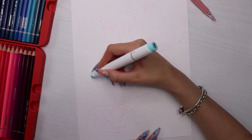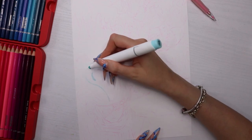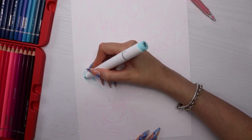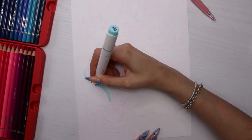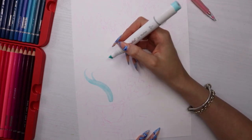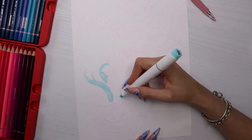I started putting the markers down straight away. As you can see, I am using the wrong side of the marker because I totally forgot these markers have a brush end. I am using the wrong side like an idiot — don't worry, I figure it out in a bit and switch to the brush end.